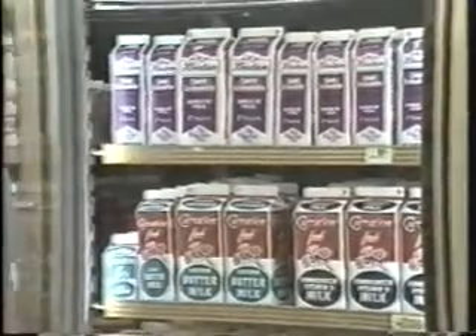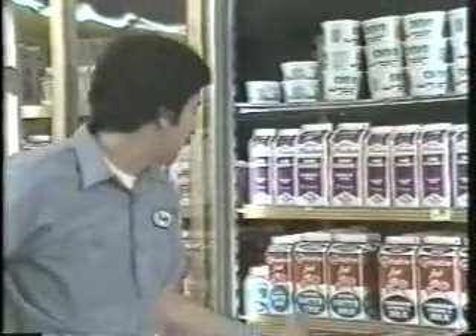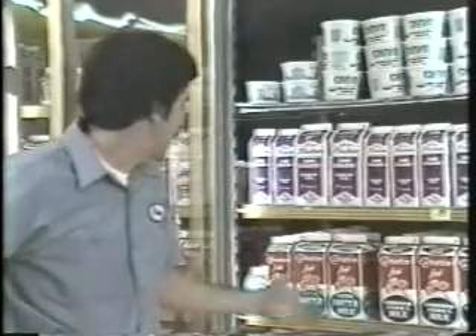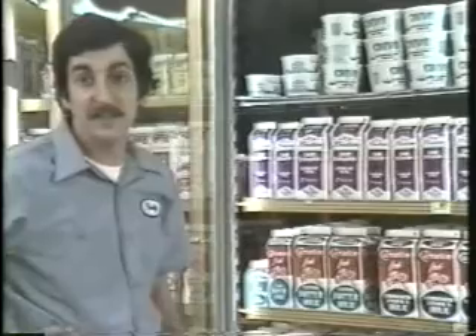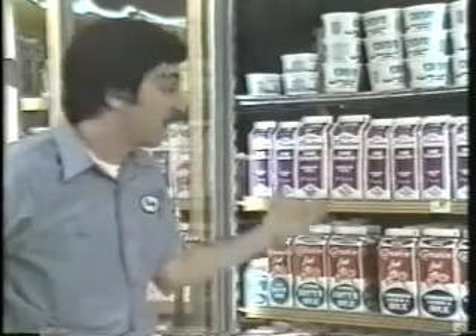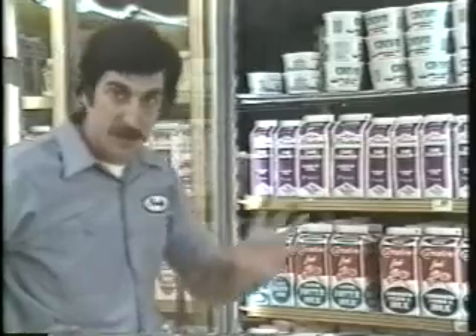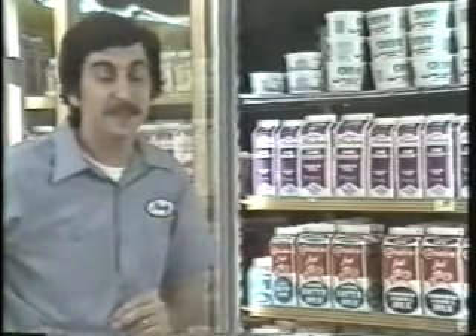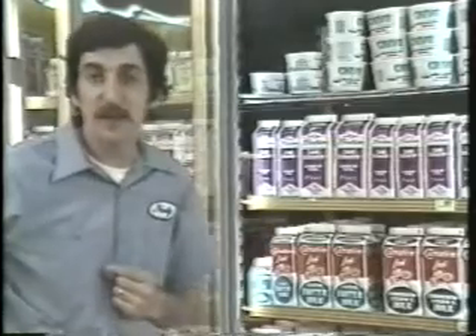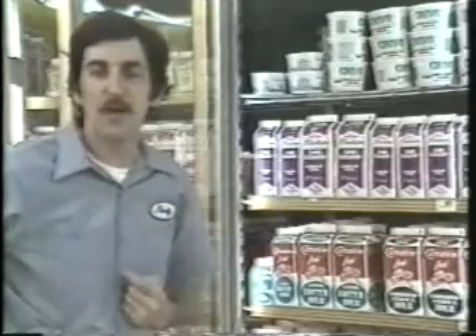It's just like these milk cartons, where the cartons are identical but they contain different products. This is vitamin D milk, and right next to it is buttermilk. And right up here is something called sweet acidophilus, whatever that is. They're all in identical cartons, and the only way you can tell the difference between them is by reading the label. It's the same way with electronic parts — the only way you can tell if the part is a transistor or an integrated circuit is by reading the part number.